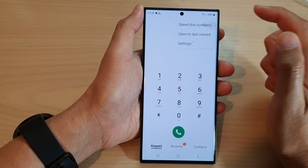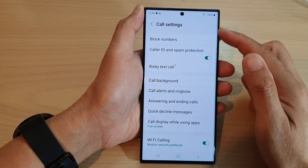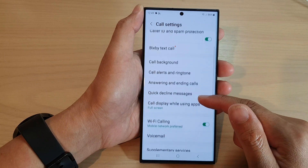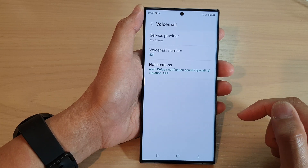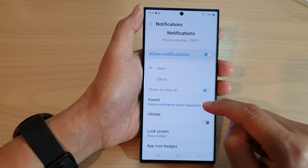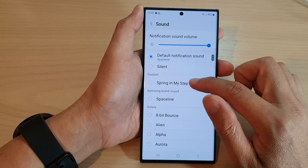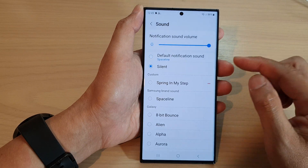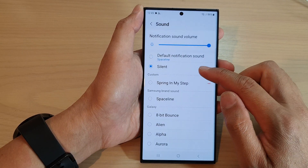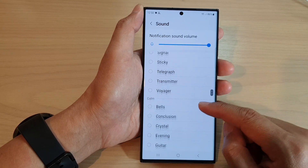From the pop-up menu, tap on settings. In the call settings page, go down and tap on voicemail, then tap on notifications. Now go down to sound, tap on sound, and then at the top tap on silent. This will allow you to silence the voicemail notification sound.